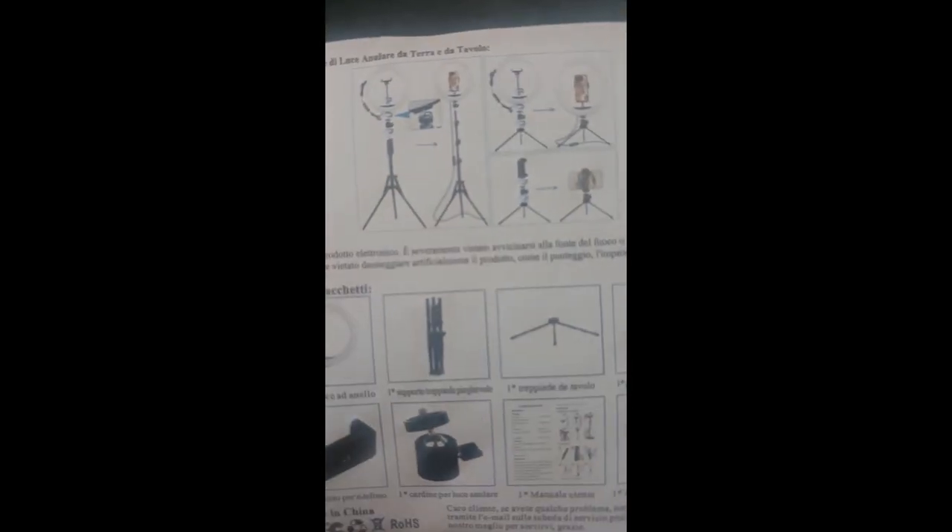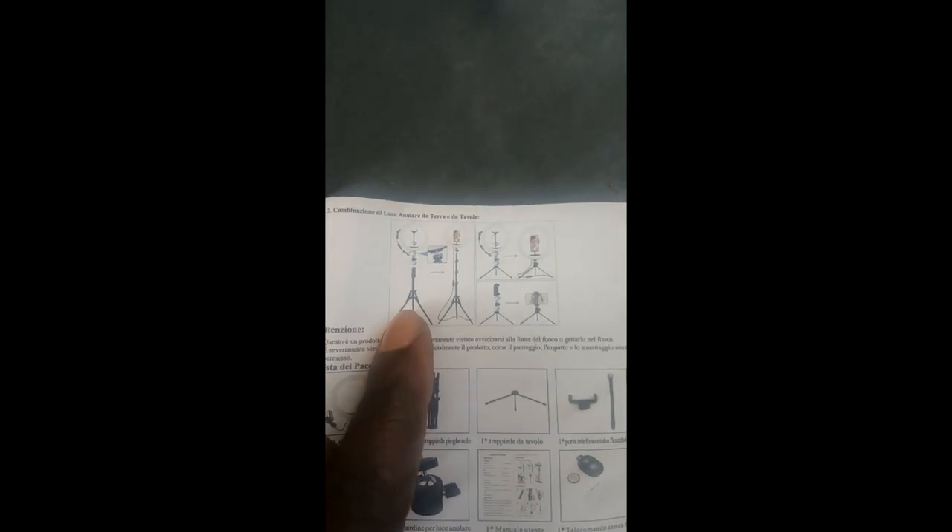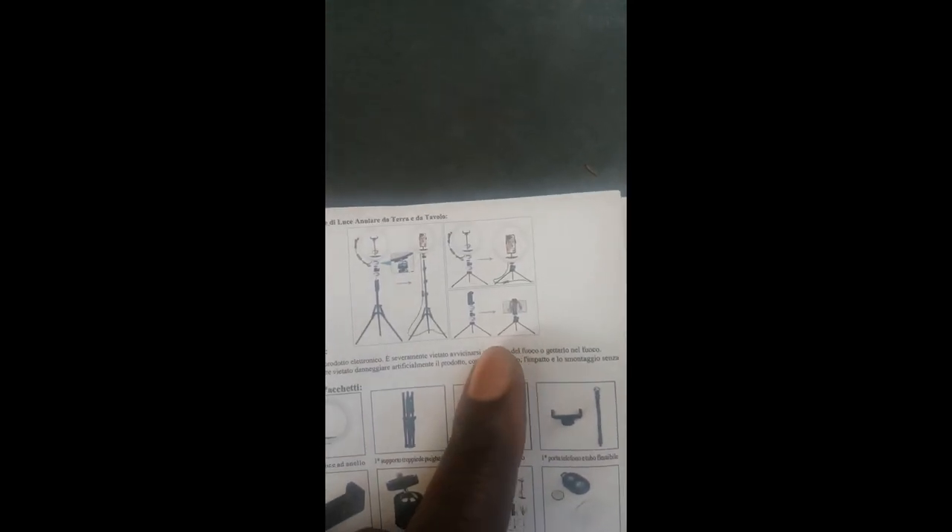Either way you want to use it. This is the instruction number in the booklet, as you can see. Then you put your phone in. For the ring light, you can easily use this stand as well — you connect your ring light on this little one, as you can see here.